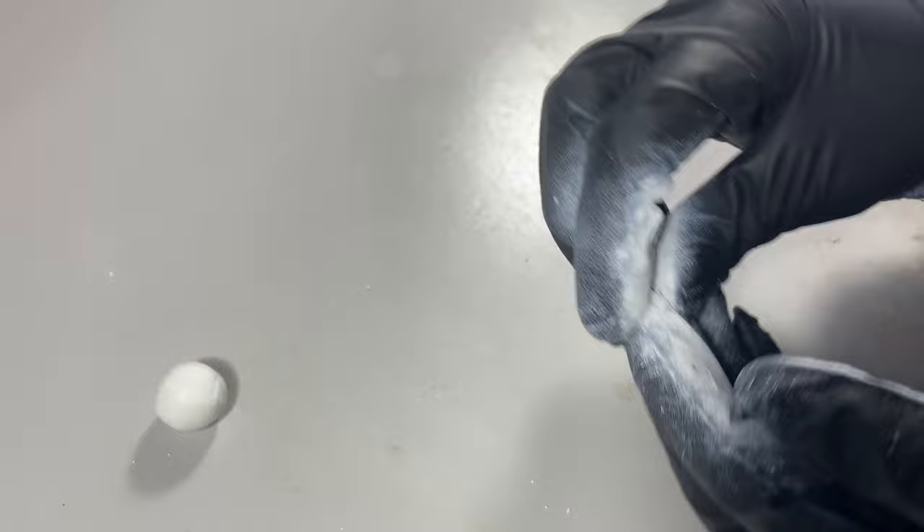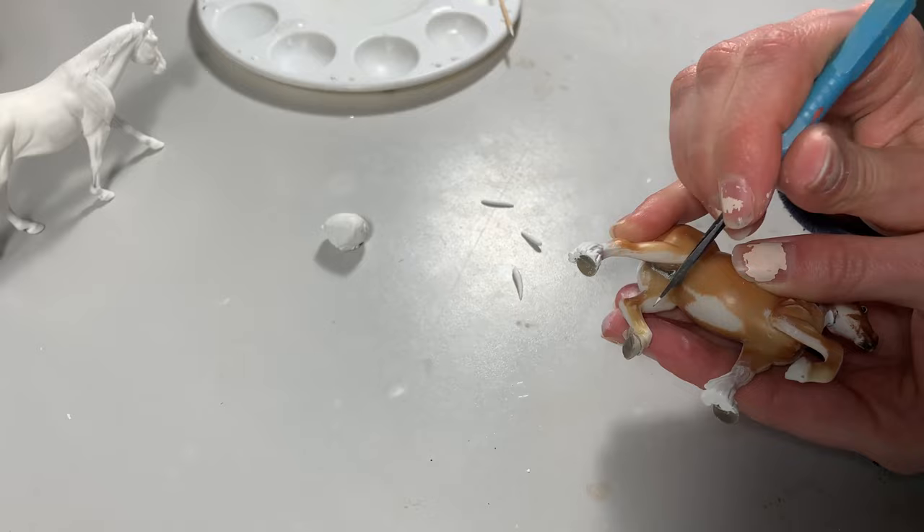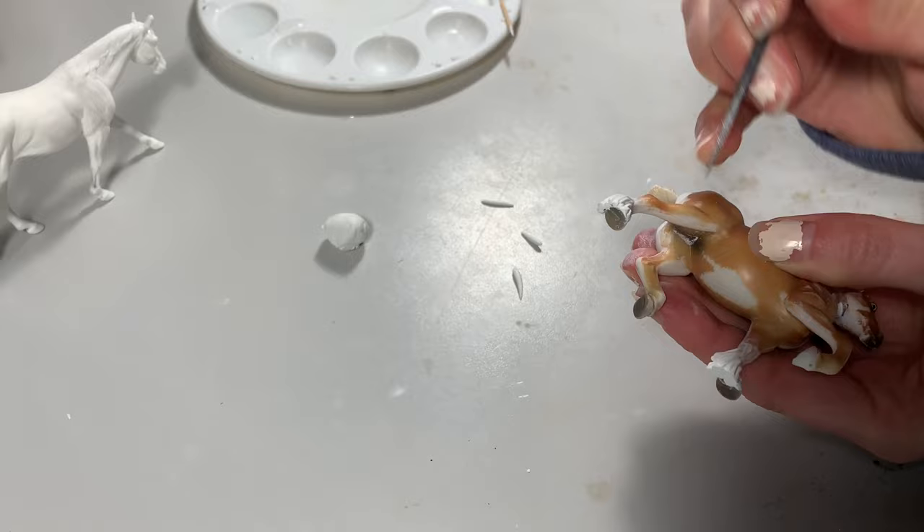I let mine sit for a minute and prep my model. Putties need a really good surface to grip onto or else they may lift in the future, so I make sure to scrape lines into my plastic. Make sure you're applying enough pressure to actually gouge the plastic and not just scrape the paint.